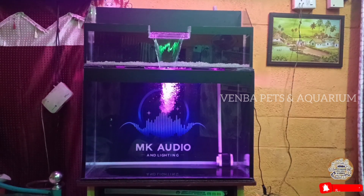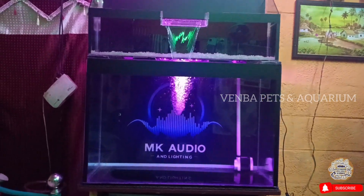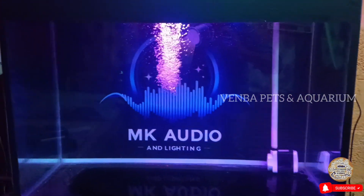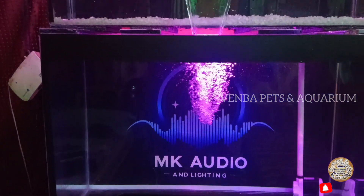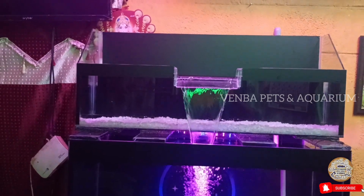Friends, if you want to make a tank setup, we will have a tank setup with a filter.